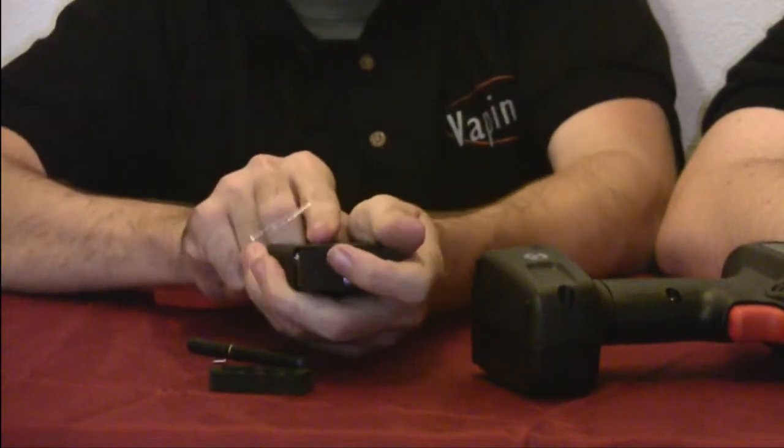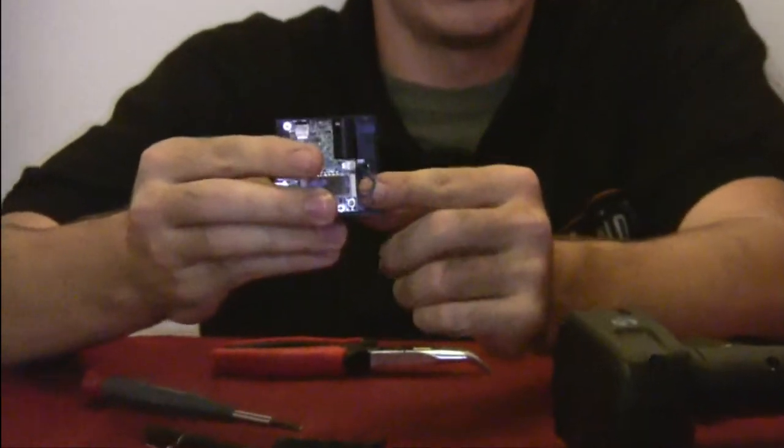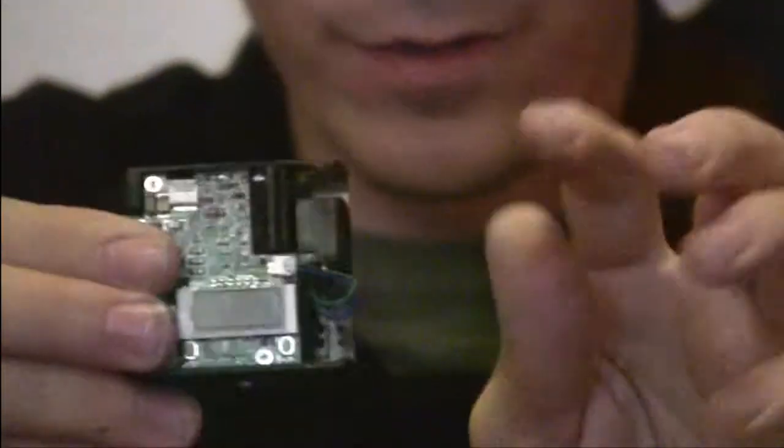Now that you've got the screws out, take your screwdriver into the slot that has a little white thing blocking it, put your screwdriver into the slot and push it out. This is the guts of your e-cig pack — this is what we're going to be drilling into. Now a special thing to note: if you zoom in, you see these wires? That is for the charger — your e-cig battery charger. If you drill through these, you won't have a charger. That's bad.